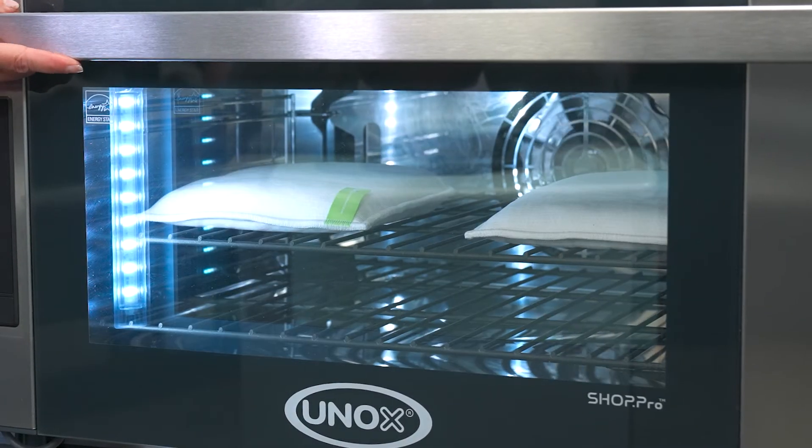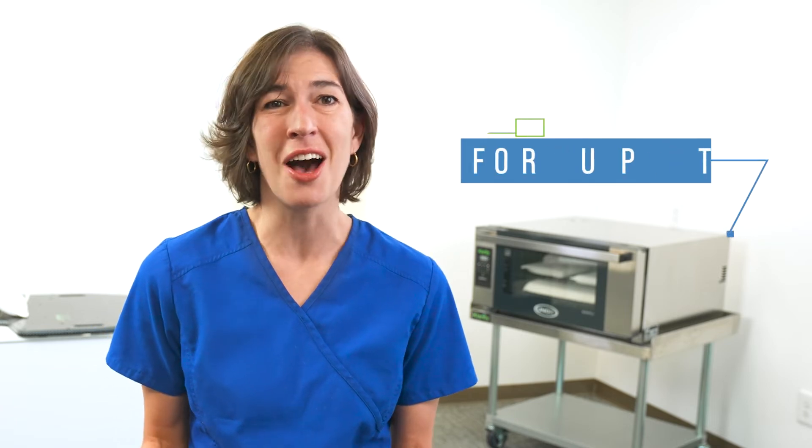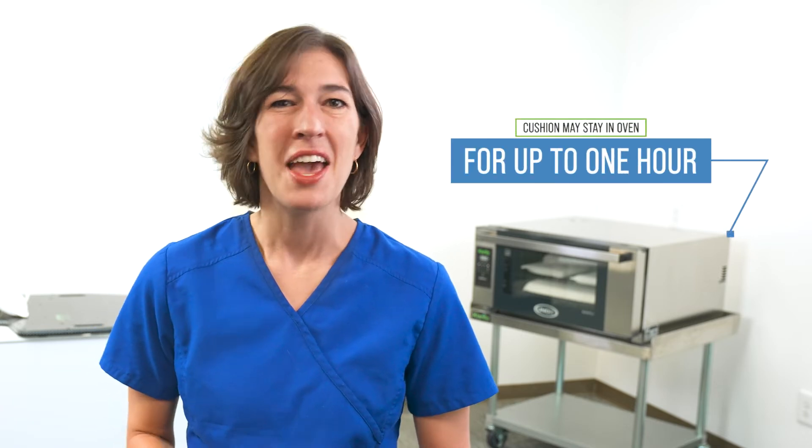The cushion will take 7 to 10 minutes to heat up in an oven. When the cushion is ready, it will feel warm and soft, just like a marshmallow. If you notice any firm edges, just put it back in the oven to soften up a bit more.